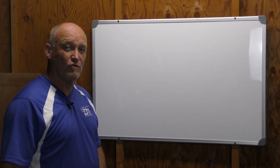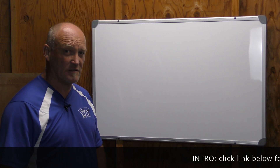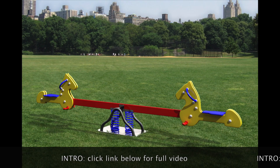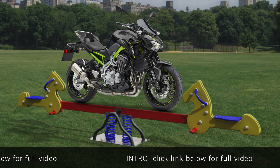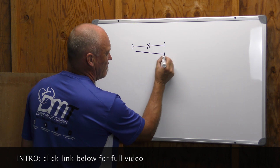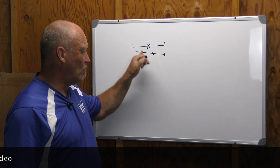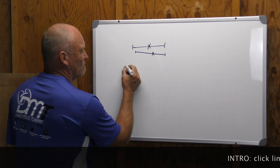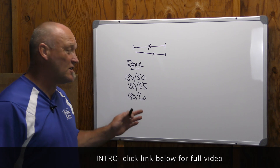Depending on what your motorcycle came with on the showroom floor, there are other options for your rear tire size. Now, depending on what you choose, it's going to change the balance point of the motorcycle. Ideally, we want X to be in the middle so the motorcycle is flat. If you've got a standard, we might prefer a very slight bias forward for a sport bike. But those are really all we're looking for on the road. Based on rear tires, we have lots of different sizes to choose from — that's just to get started with — based on your rear wheel width.